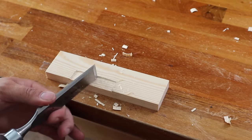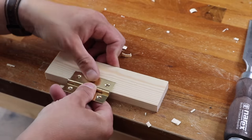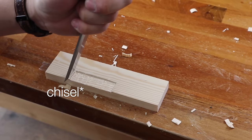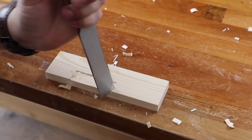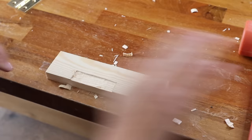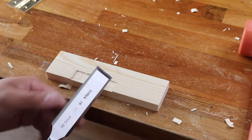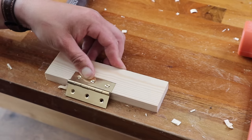Use the chisel on the back just to scrape along that back edge. We're going to put the hinge in and see how we're looking. It's not too bad — a little bit tight in the width, we need to go back a touch. So we go back in with the hammer right into our cut line, give it a chop, same on the other side, remove that, try it again. Now that's nice — we're happy with that.